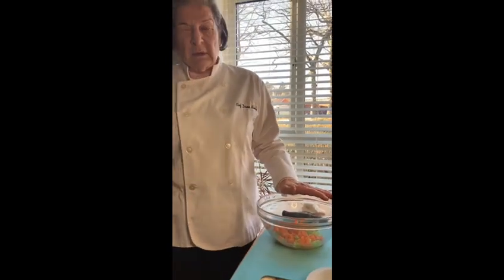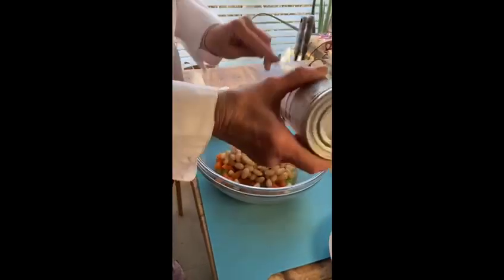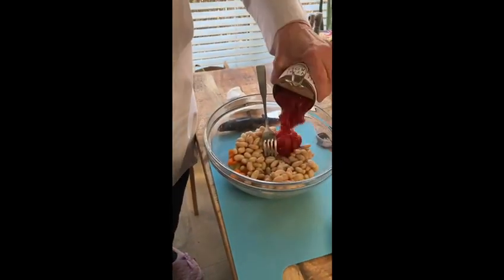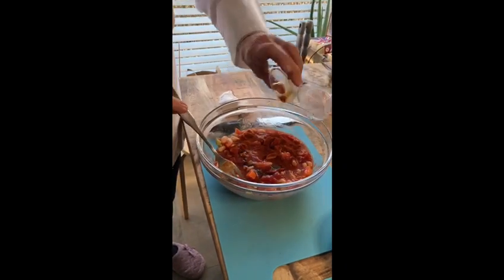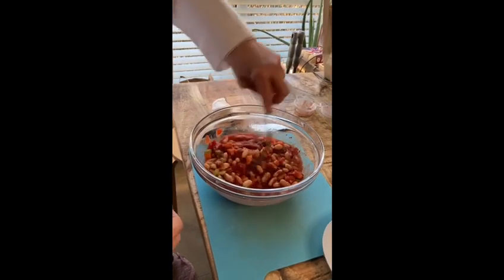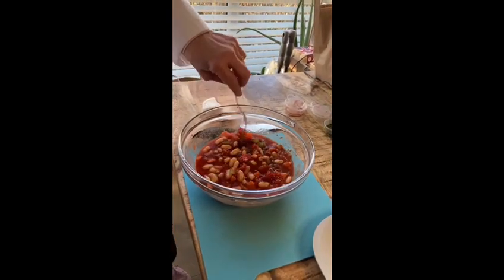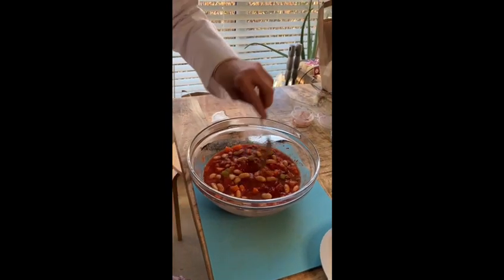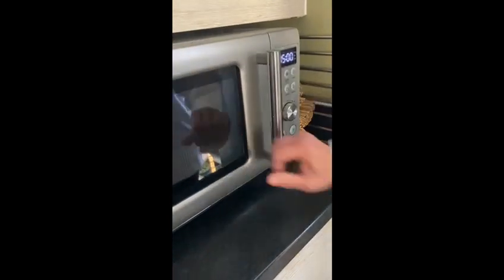After the carrots and the celery are softened — it takes like 3 minutes — now we are going to add the cannellini beans, the tomatoes, the paprika, the worcestershire sauce. We mix all of this and it goes back to the microwave until everything is cooked. As the cannellini beans are already cooked, give it like 2 minutes, then check if they are done. If not, continue until they are cooked.